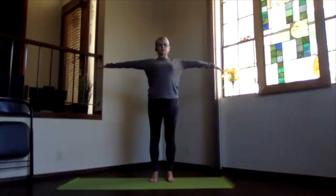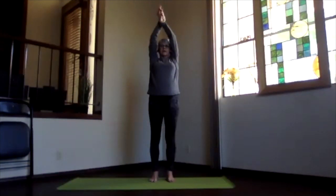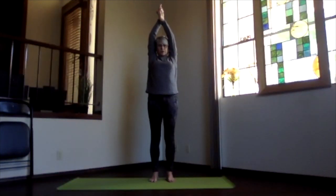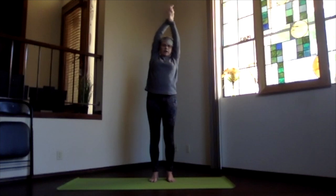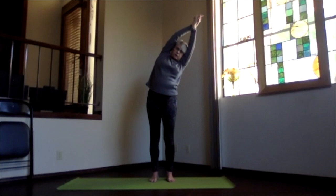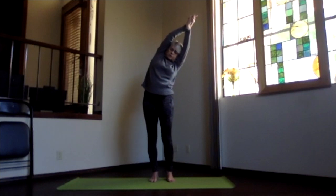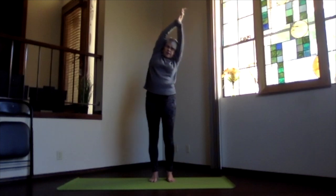Come up and release, take a moment feeling your spine a little bit more energized. Inhaling, arms out to the sides, palms toward the ceiling, over your shoulders, hands clasp, bring your arms back by your ears. Shoulders down, sitting bones down, and lean over for your side stretch, pressing out through the fingertips and the top of your head.